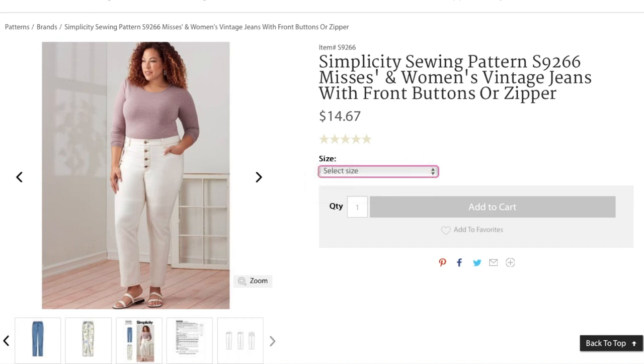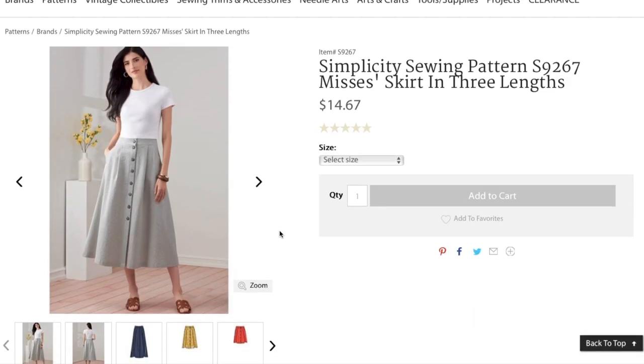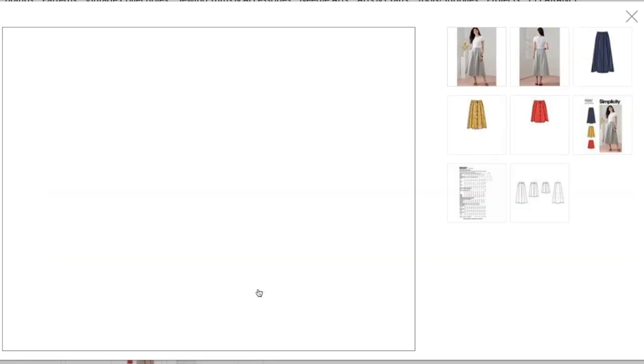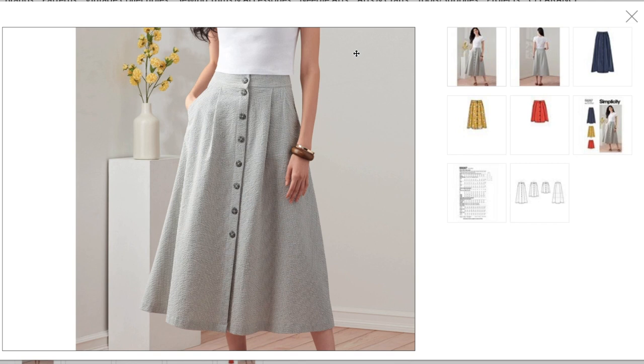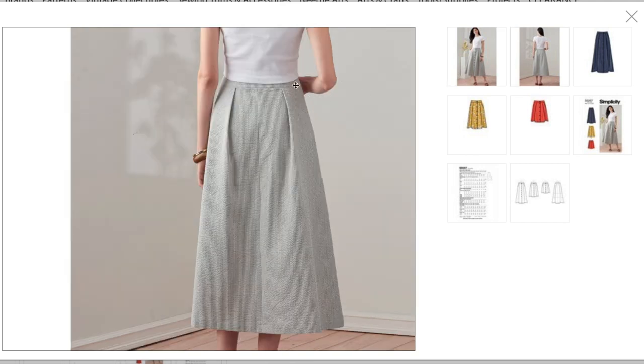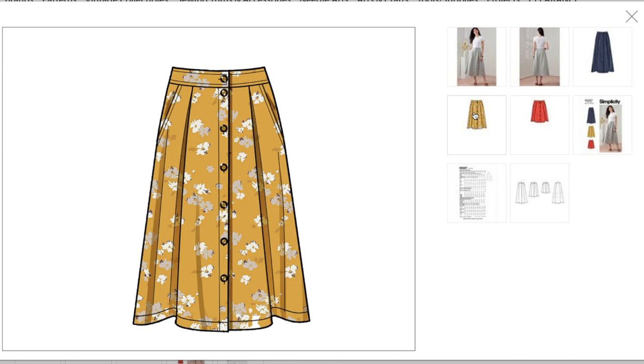Now we've got a button-front skirt. I know these feel a little dated but they are everywhere right now — below-knee button-front skirts are definitely on trend. I like them best in super lightweight drapey fabrics, though you can go a little heavier. It has a separate waistband, pleats, a button band, slash pockets, pleats in the back, a center back seam, and nice top-stitching details. It comes in three lengths.